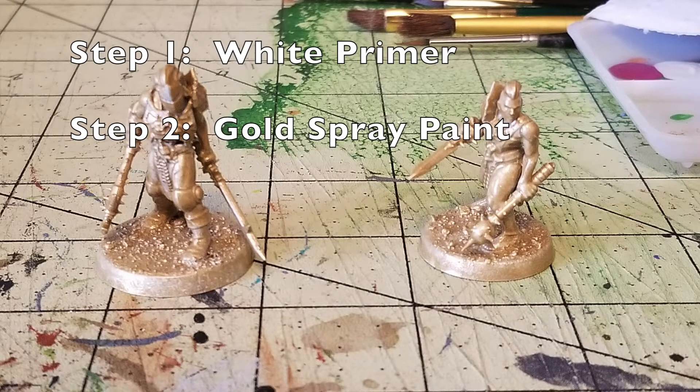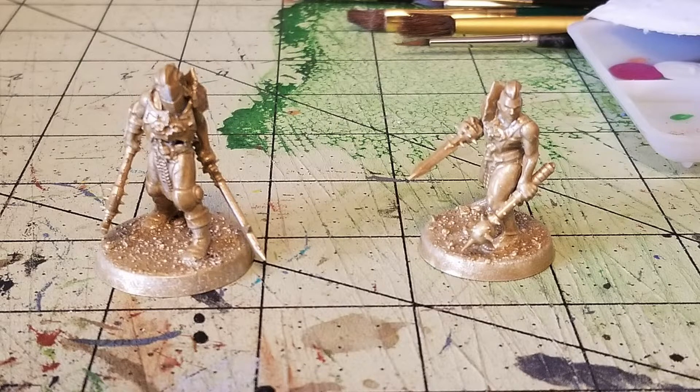The very first two steps use spray paint. We have our two female fighters — the Pit Fighter Champions for the Spire Tyrants. First of all, you've got to prime the miniature. Spraying gold on black or gray plastic is a really bad idea, so the very first thing I use is Rust-Oleum Flat White Primer. It runs about $3.99 at your local Walmart. Just give it a once-over for both miniatures so we have a good primer base.